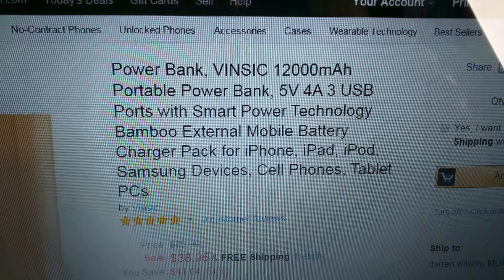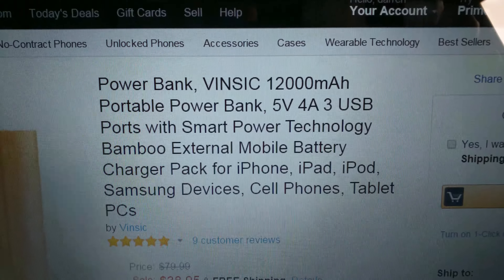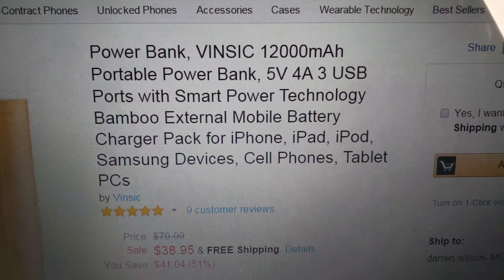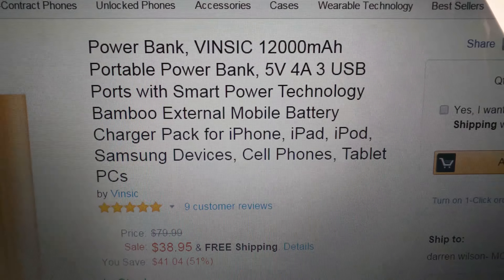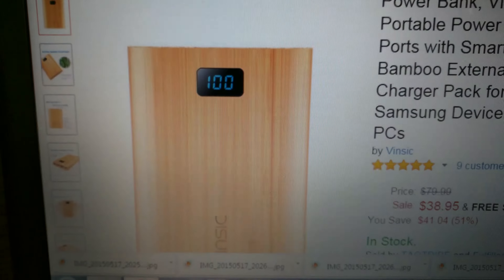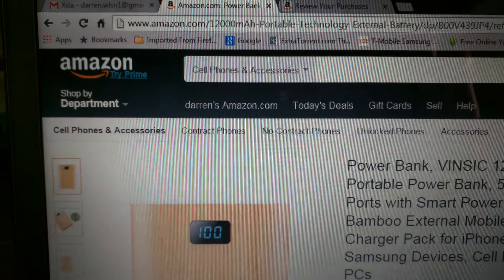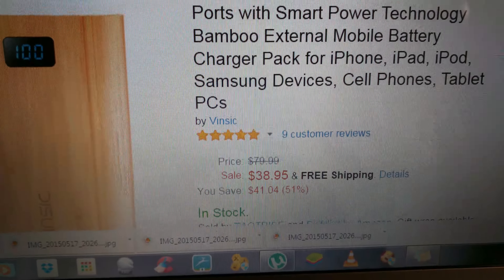This is the VINCIC power bank. It is a 12,000 mAh portable power bank, 5 volts, 4 amps, with 3 USB ports and smart power technology. My favorite part is the bamboo exterior. You can see the little window showing it is at 100%. You can get it on Amazon.com for the very low price of $38.95.